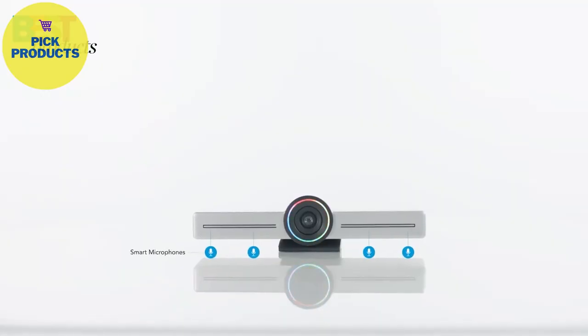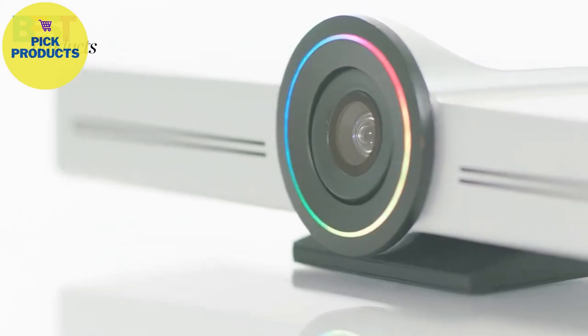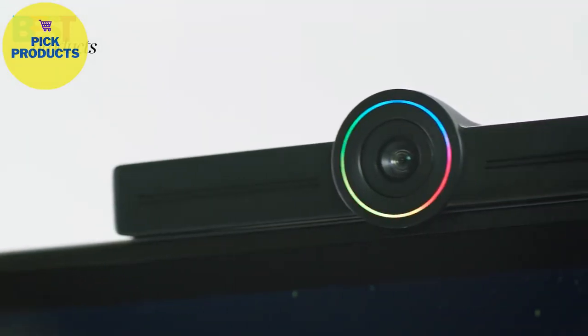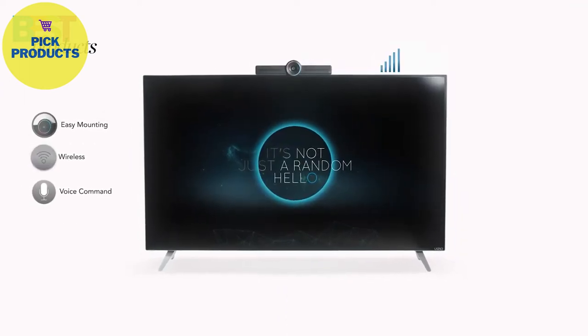Hello is engineered with 4 smart microphones, a 4K video sensor and tilting lens, all working together to guarantee that everyone in the room is seen and heard clearly. With built-in wireless connection, Hello transforms any television into an all-in-one collaboration and video conferencing platform.